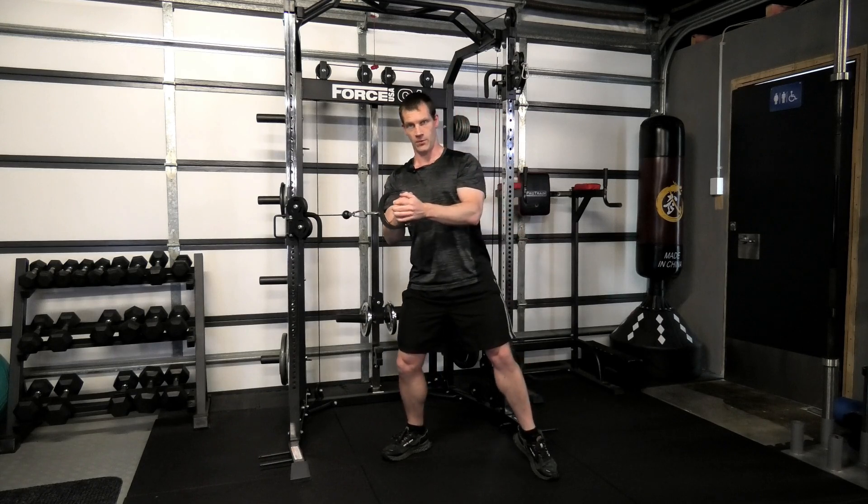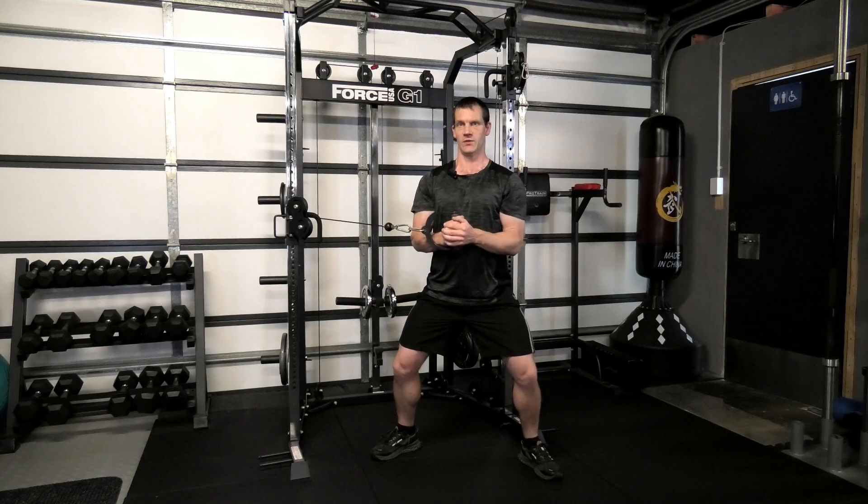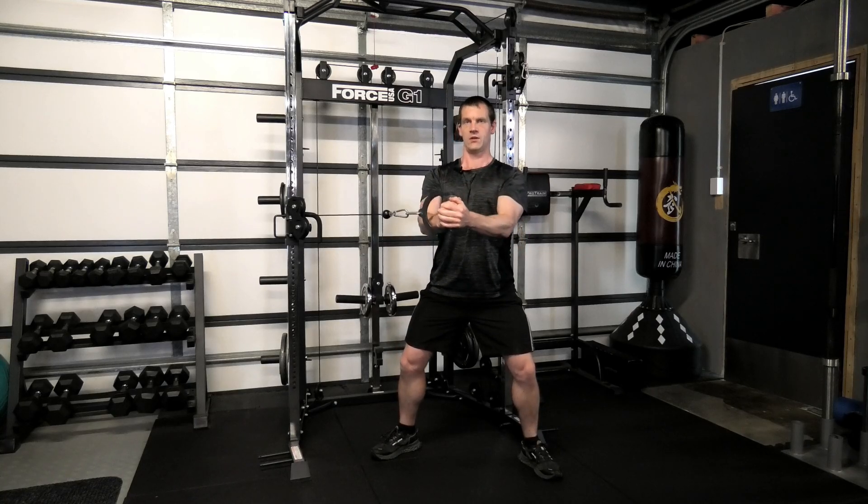If you feel you keep being pulled in, you can set the feet a little bit wider, drop down a little bit deeper, and brace yourself more effectively throughout the movement.